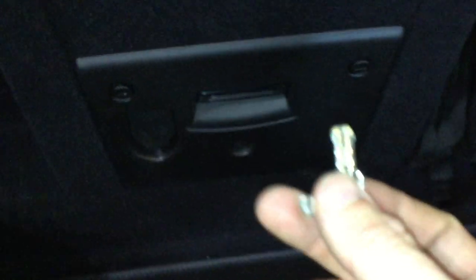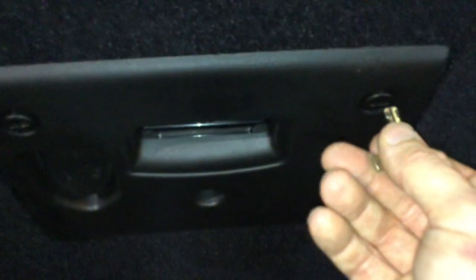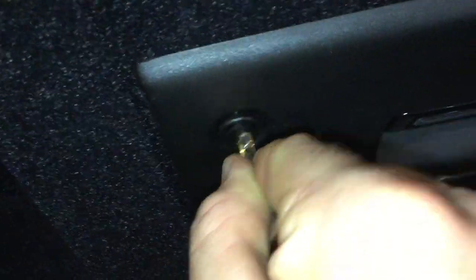Using your emergency key release tool again, we're going to access this panel here. These little screws — just give them a little tug — and then that panel pops off.